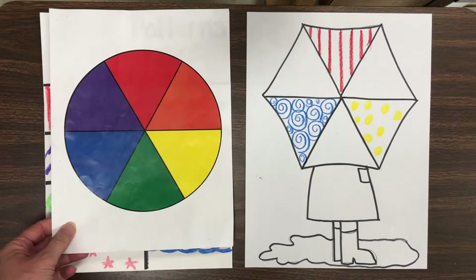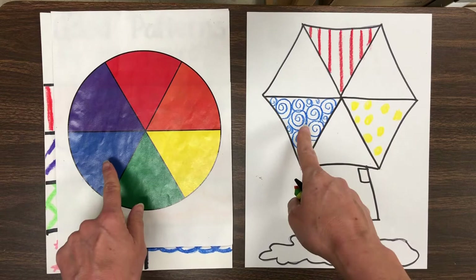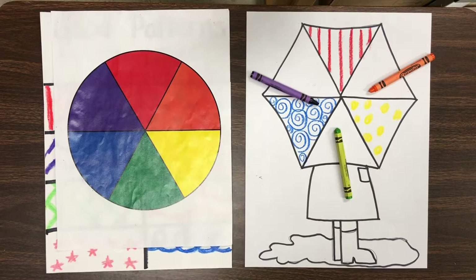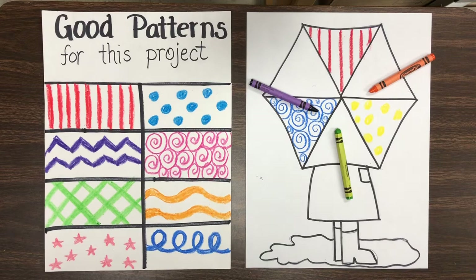Last time we started with the primary colors — red, yellow, and blue. Today we'll go on to the secondary colors. Orange, green goes between yellow and blue, and then purple is in that last little space. Always getting those colors in the correct order. I'm going to pick out a good pattern for my orange space.